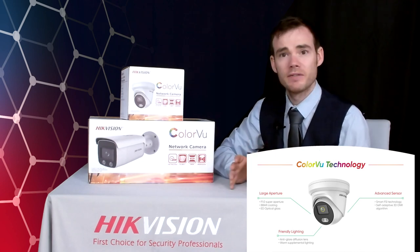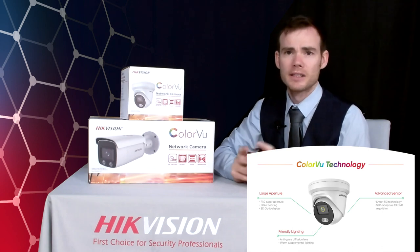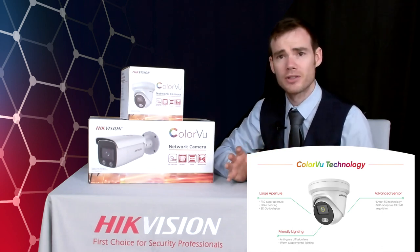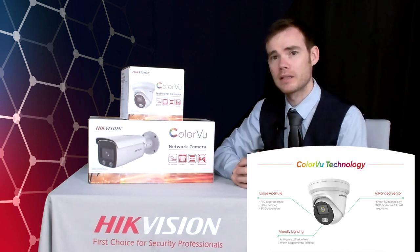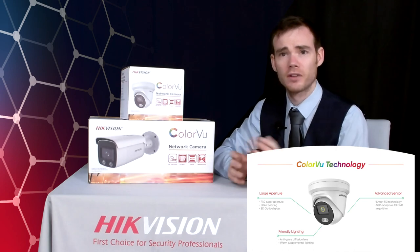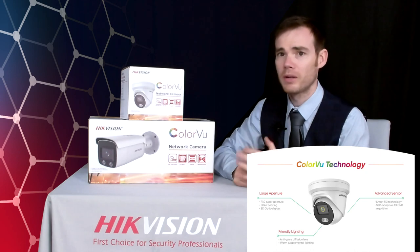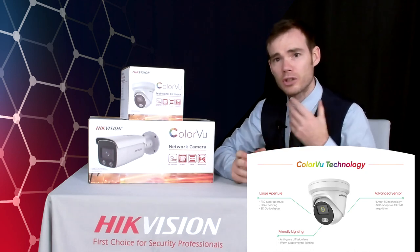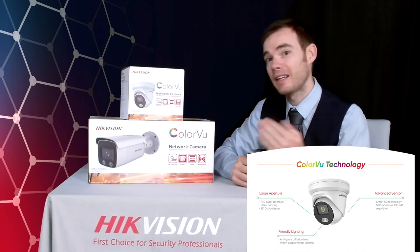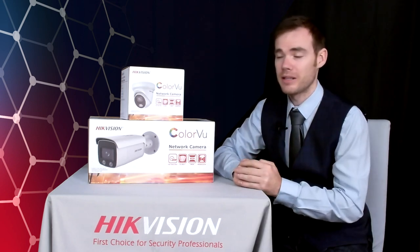In a zero light environment the Colourview camera has a soft warm light output as well. It doesn't have an IR illuminator — it doesn't do infrared light. In a zero light environment it actually emits a physical white light. The white light in these cameras doesn't act like a floodlight like security lights in your back garden — it's just a soft warm light that portrays enough light into the scene allowing the lens and sensor to see what's in the scene, not necessarily what the human eye would actually see.